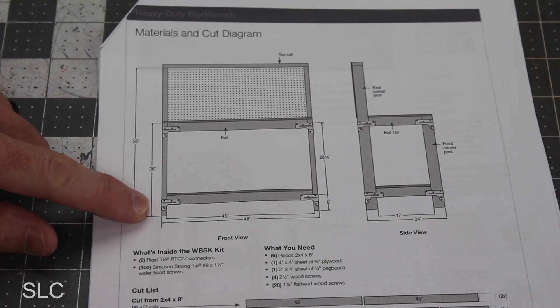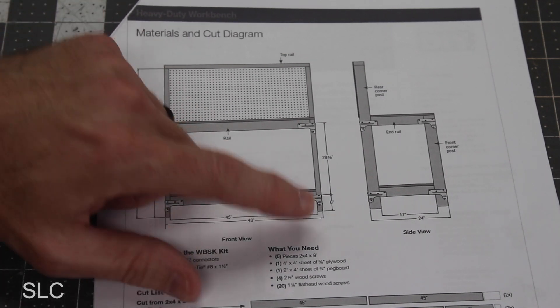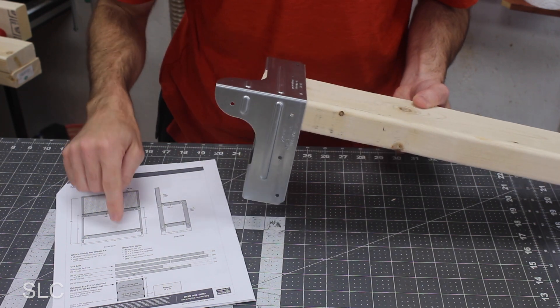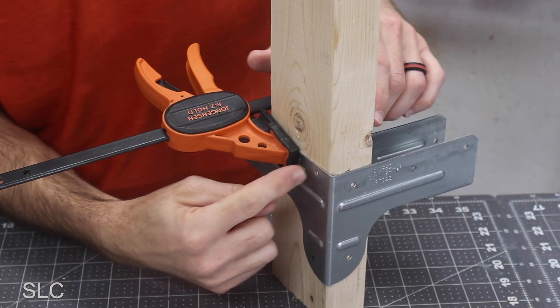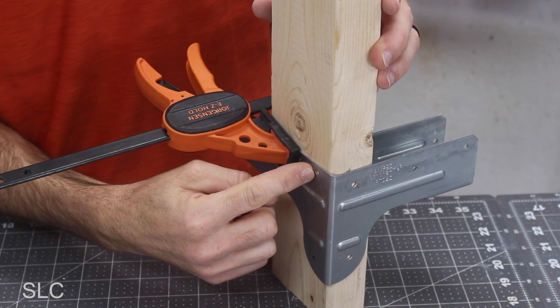For the first pieces I'm going to start with the front bottom corners — they seem like they'll be the easiest. It says to come up six inches from the floor. Keep in mind you can always adjust that lower shelf higher or lower, but also remember your feet will probably be under it a lot, so if you don't have it high enough you'll be kicking it. Make sure you keep track of the pictures in your instructions because you can easily get these brackets backwards. Once I got it in the right spot I clamped it to the wood so it doesn't move, then added some screws.